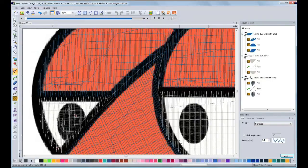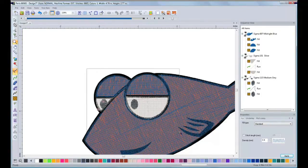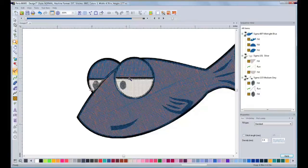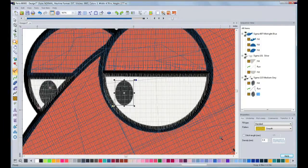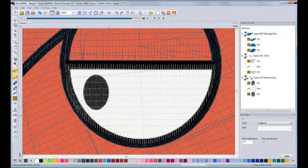Now that I have finished the eyeballs, I will proceed with the outline of the design. For the outline, I will use the steel tool. Left-click, left-click, and right-click.